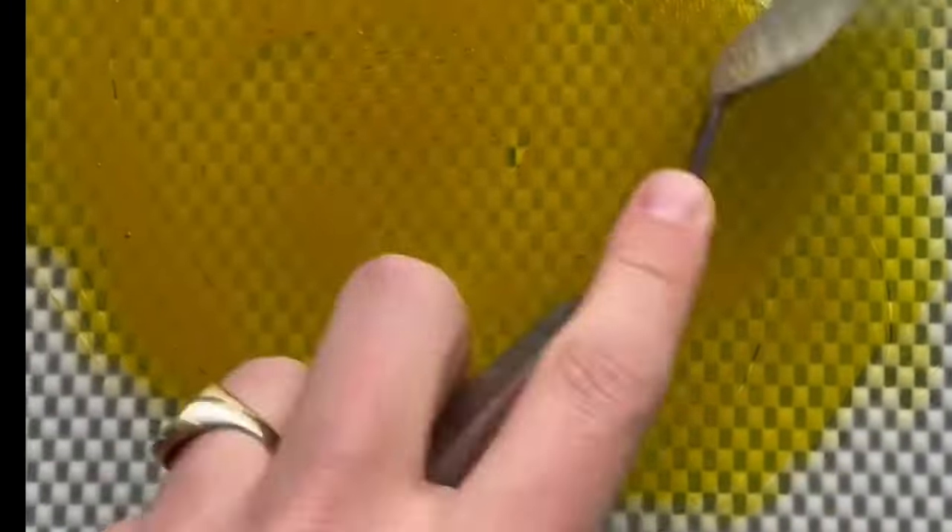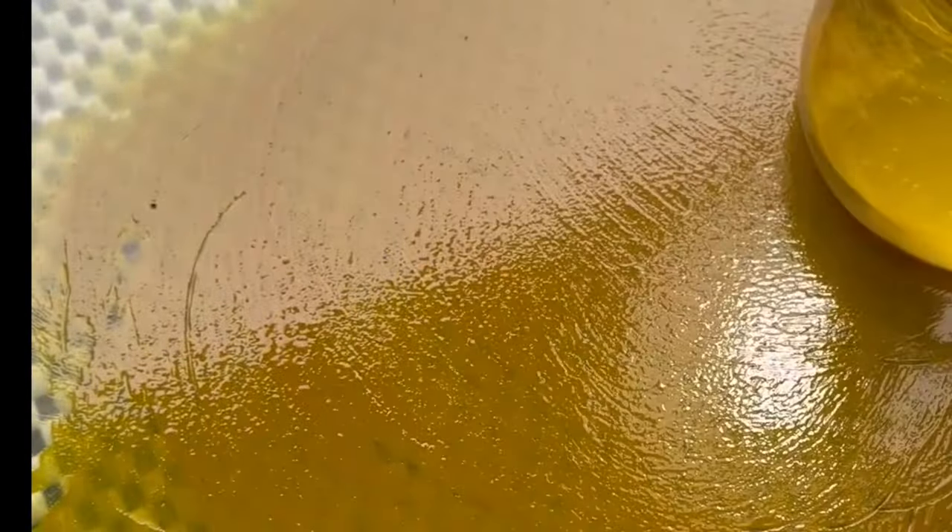Luckily enough, I got a sample from Cornelison & Sons, and they sent me a shard of Indian yellow from their collection to compare it with under another microscope.